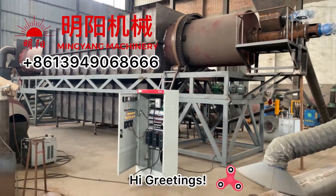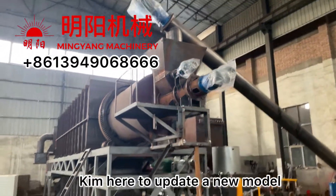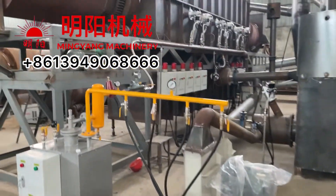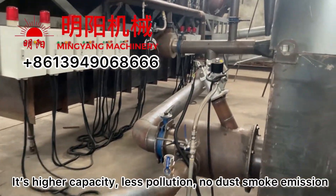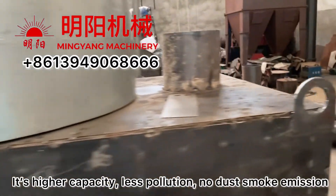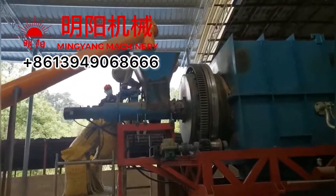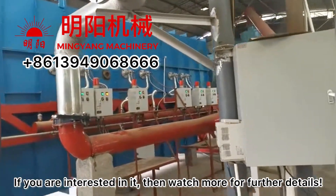Hi, greetings. We are here to introduce a new model carbonization furnace — continuously working, big drum rotary type. It is the new model with higher capacity and less pollution: no dust, no smoke emission, and no water purification required, so there is no need to build a water pool. If you are interested, watch more for further details.